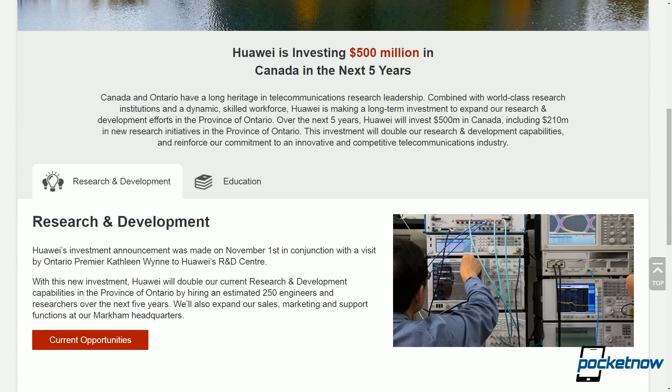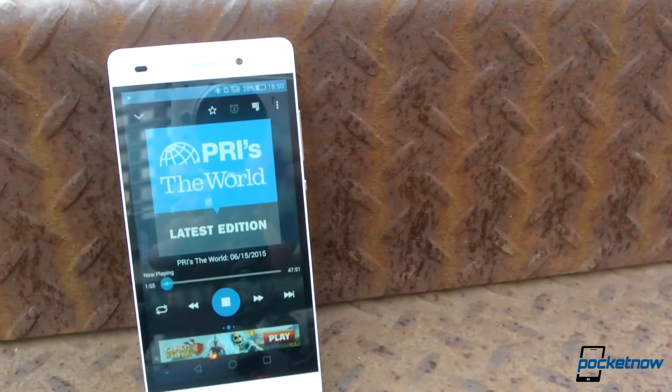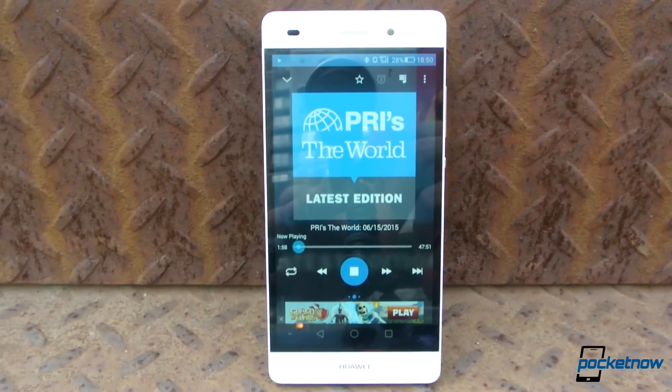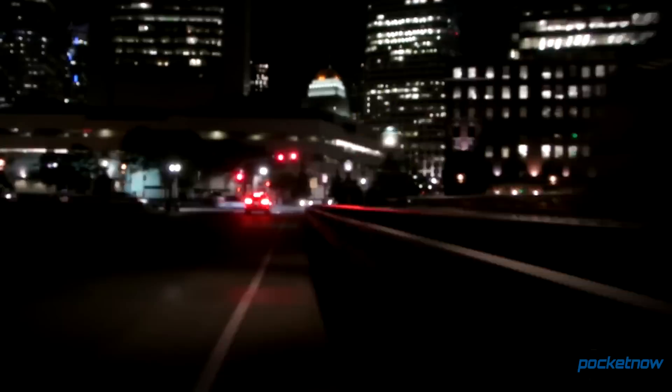Huawei has made the investment in Canadian headquarters, but they've kept from releasing their best work onto our shelves. How deep does Huawei's Western footprint go with the Huawei P8 Lite? I'm Jules Wong with Pocketnow. Let's find out in our video review.